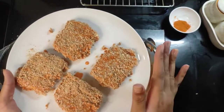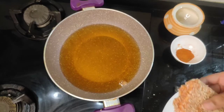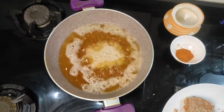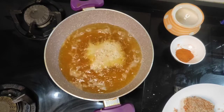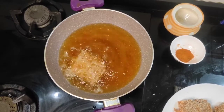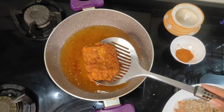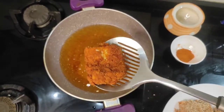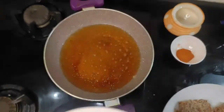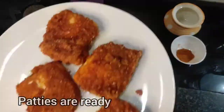Now our paneer patties are ready. Now we have to fry it — take one patty and drop it gently in the oil. Fry it on both sides until it is golden brown. The paneer patties are ready in about 2–3 minutes. Now I will remove it from the pan. Look at the colour — this should be the perfect golden brown colour. Hear the sound — it's sizzling. Now we will fry all the remaining patties the same way.